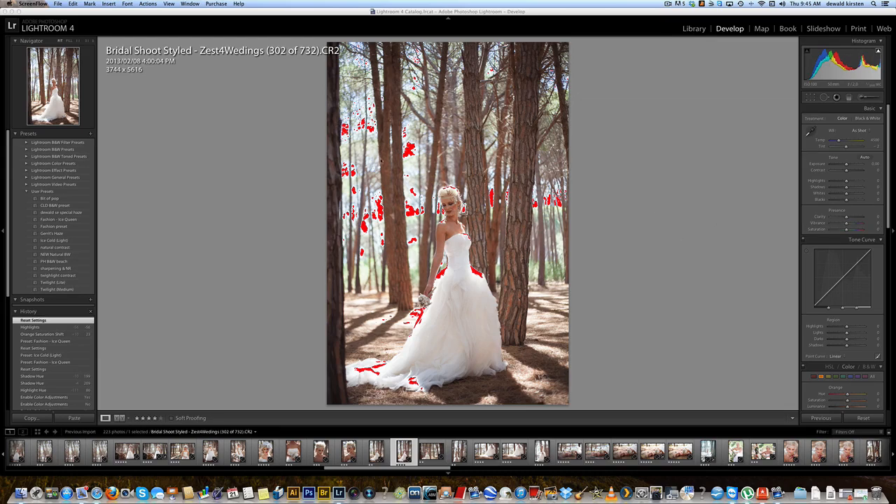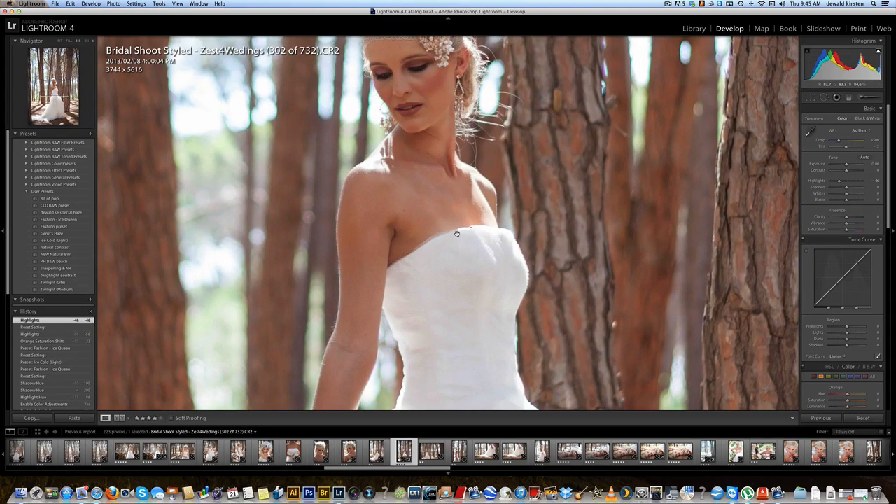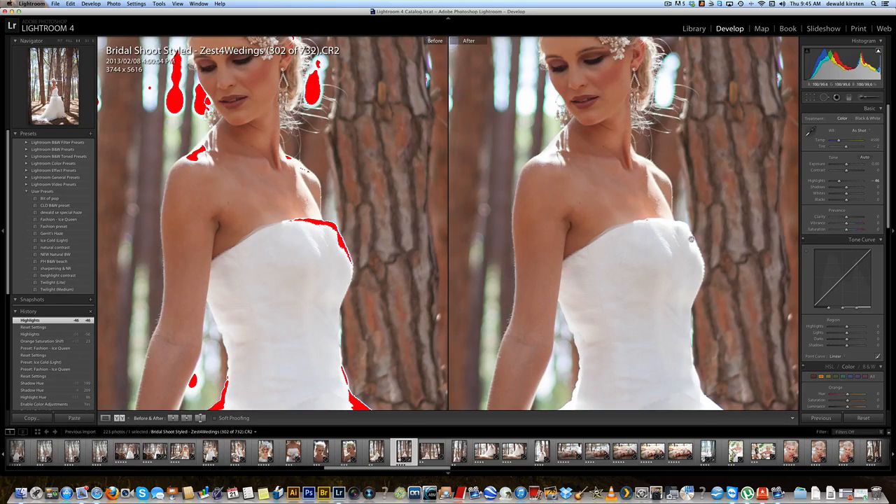As you can see I've got quite a bit of highlight clipping in the background and a slight bit on the dress here, but that's not a problem. Let's start with that first and drag that down. That should work perfectly — you can see it didn't do much to the actual dress. Look, there's hardly any change, plus there's quite a bit of detail brought back in this section here.